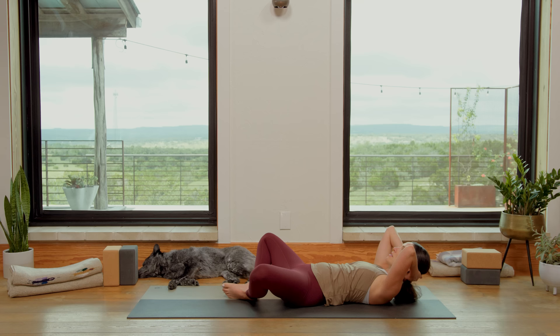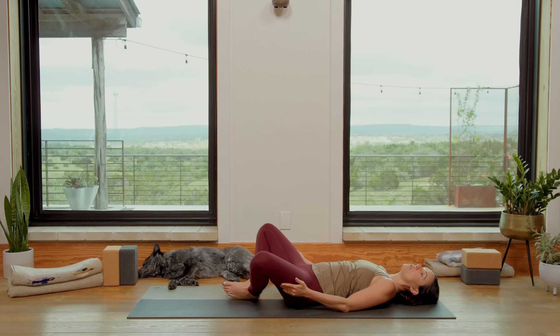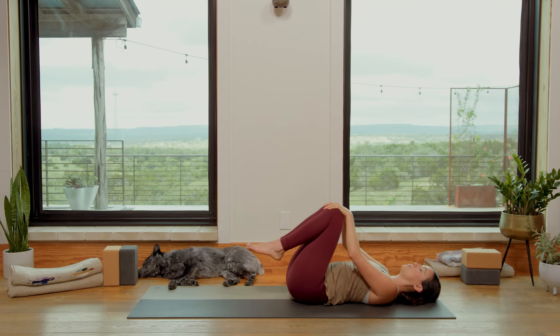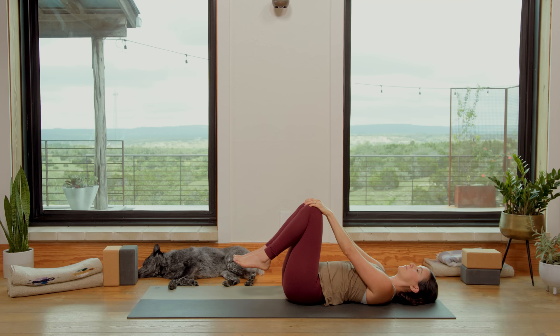You got this. Stay with it. Five. Three. Two. One. And release. Bring the fingertips to the outer edges of the legs. Slowly close the legs together, knees come together. Press up off the tops of the feet. Slide the hands to the kneecaps and come into a neutral spine — tailbone reaching down, feet soft. Lift. Breathe. Now stirring with the knees, open them wide.